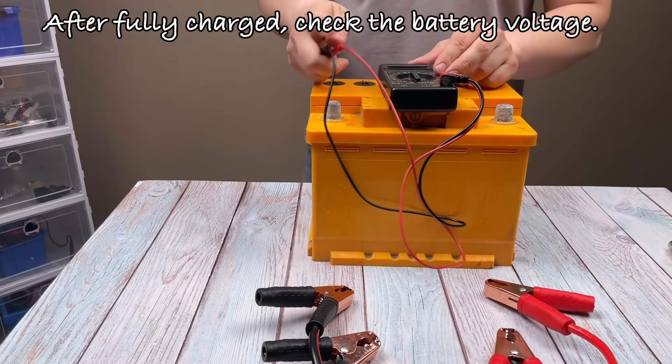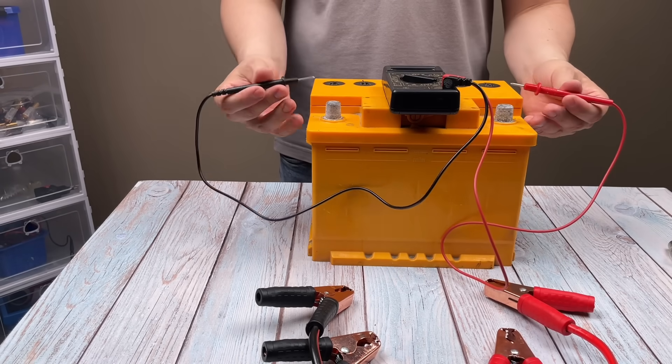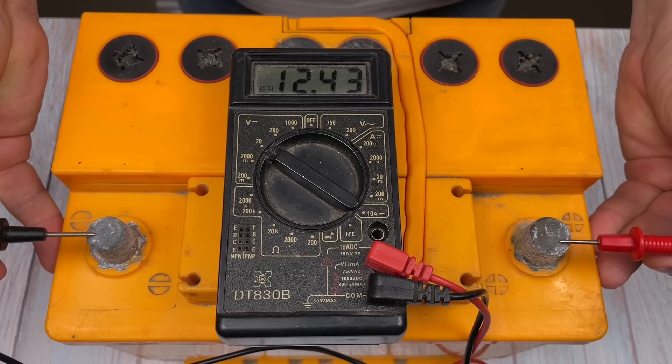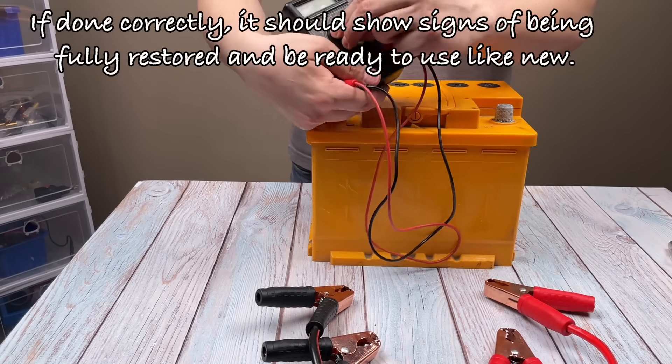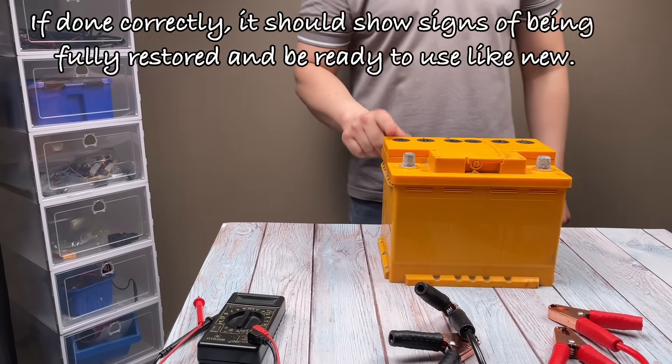After fully charged, check the battery voltage. If done correctly, it should show signs of being fully restored and be ready to use like new.